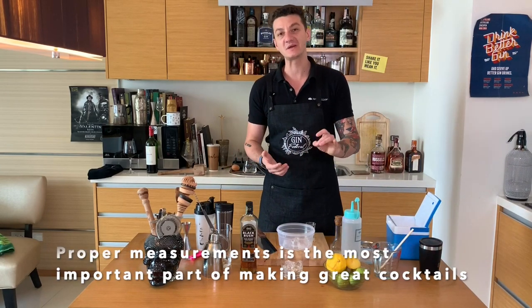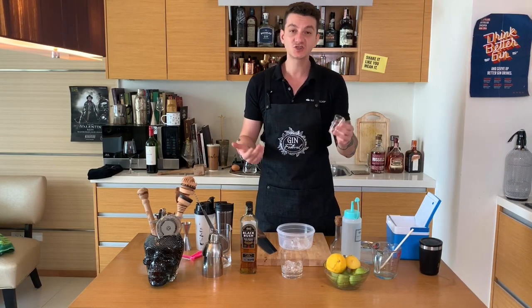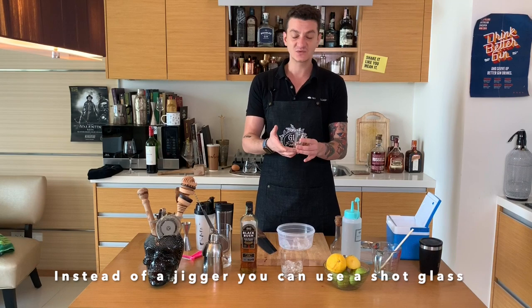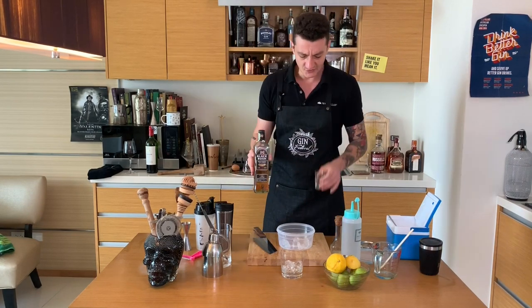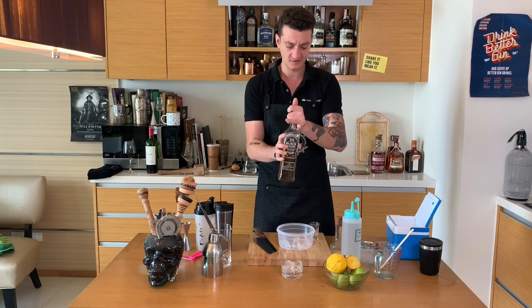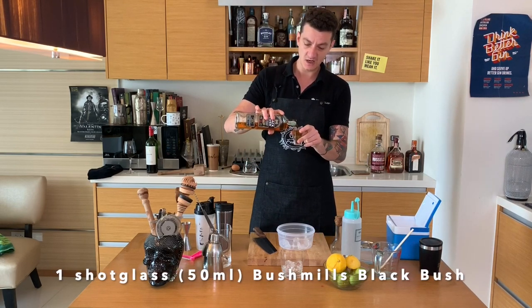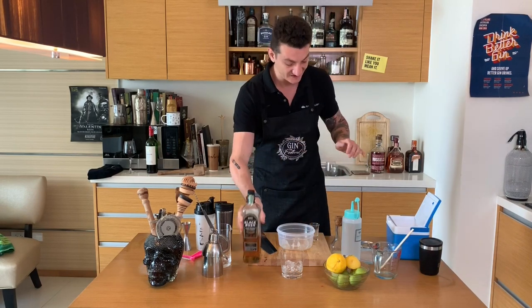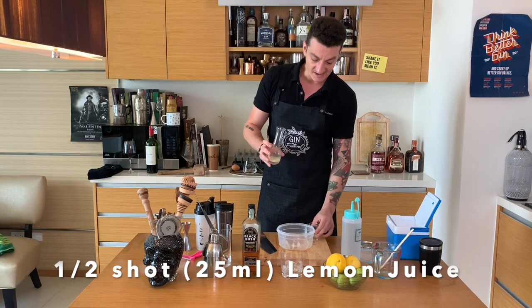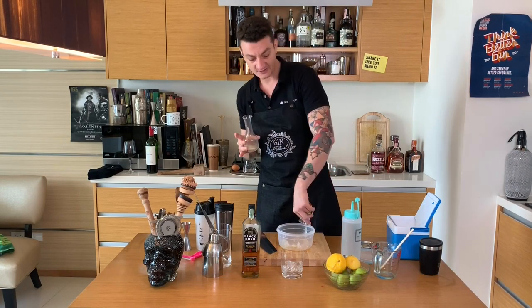More than proper bar tools, it's important to have proper measurements when making drinks. I have here a standard shot glass, which averages around 50ml, so I'll use this to measure my ingredients. I'll put in a full shot of whiskey — Bushmills Black Bush — and half a shot of lemon juice, which I squeezed earlier.